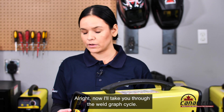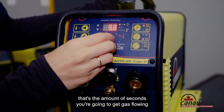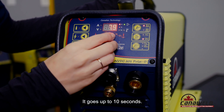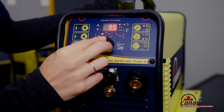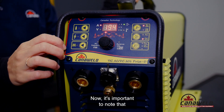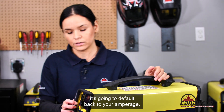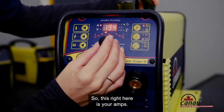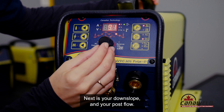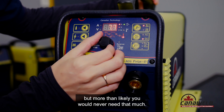Now I'll take you through the weld graph cycle. The first one here is your pre-flow — that's the amount of seconds you are going to get gas flowing before your arc starts. Right here is your upslope, which goes up to ten seconds. It's important to note that when you don't touch anything on the machine for about three seconds it's going to default back to your amperage, which goes all the way up to 200 amps. Next is your downslope and your post-flow. Post-flow goes up to ten seconds but more than likely you would never need that much.